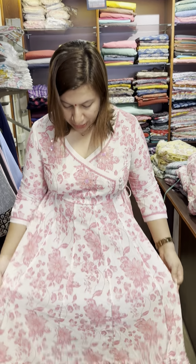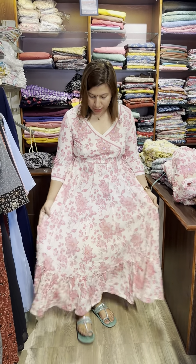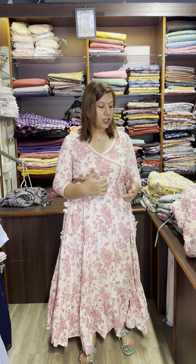I'm going to cut the pattern, cut the pleats and border. It's a combination of white and pink. It's available in this small model. The price is $1,550. I'm going to cut the cotton top and bottom.